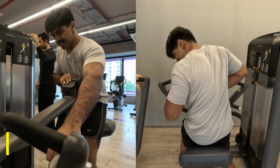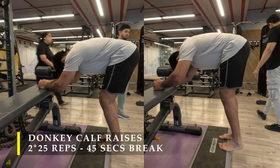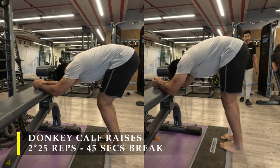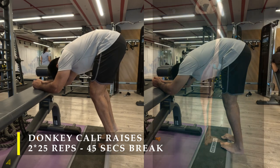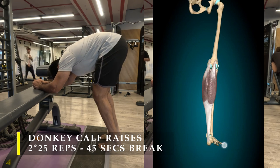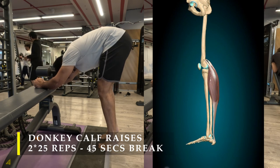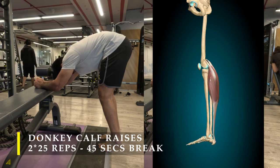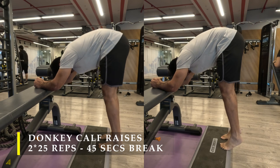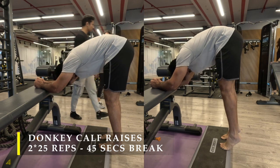For my next exercise I am going to do donkey calf raises — two sets, 25 repetitions targeted. If you can do more, go up to 30, but 25 is where I usually fail. Again I added an anatomical view of how the muscle works during this exercise: as my heels drop down the muscle stretches, and as my heels raise up the muscle contracts. So our calves are working really hard here — two sets, 25 to 30 reps with 45 seconds rest in between.